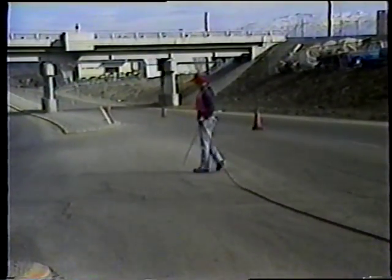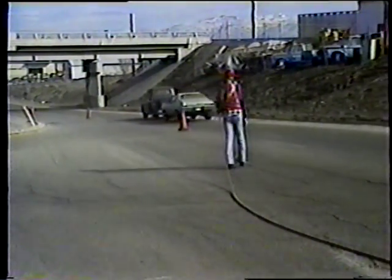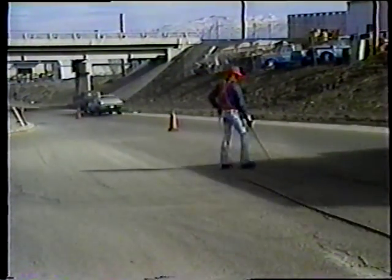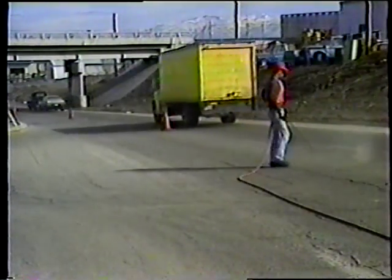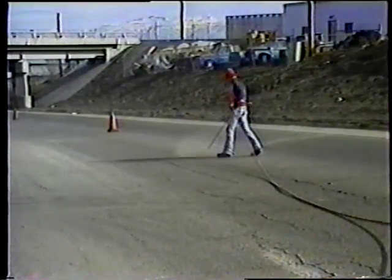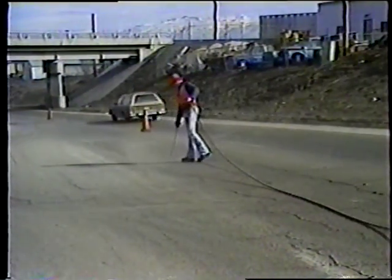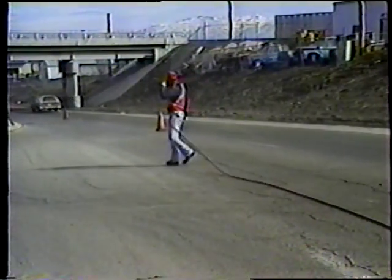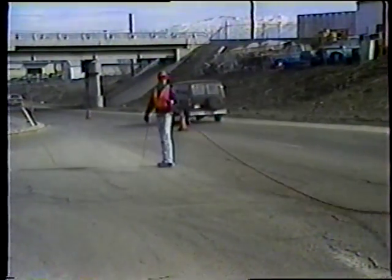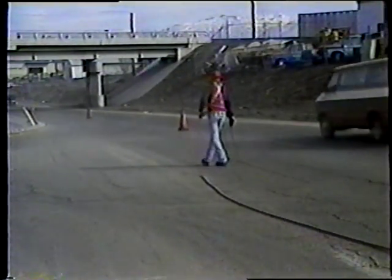La limpieza de las grietas es mucho más complicada de lo que parece. Para comenzar, usted necesita suficiente presión de aire para sacar el material suelto. Pero tenga cuidado de no usar mucha presión, porque si no, dañará el pavimento. Esto ocurre especialmente cuando usted está trabajando con un pavimento viejo. Las únicas cosas que usted puede hacer para prevenir el daño son reducir la presión del aire y mover la boquilla rápidamente a lo largo de la grieta.